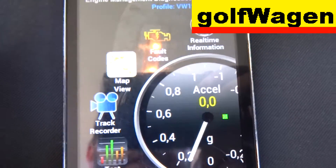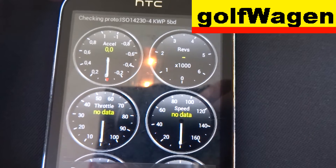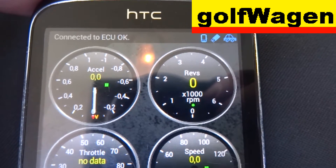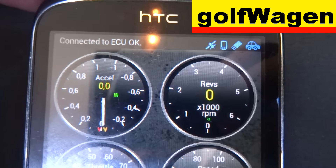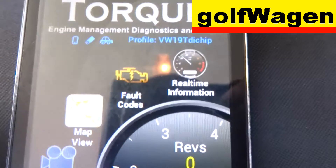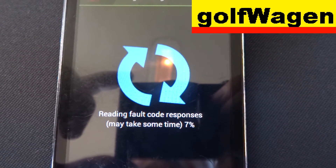Start the application. You must check in and connect. Connected to reader. And now press Fault Codes and tap to read.